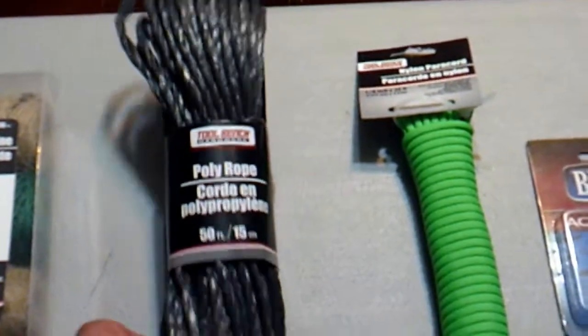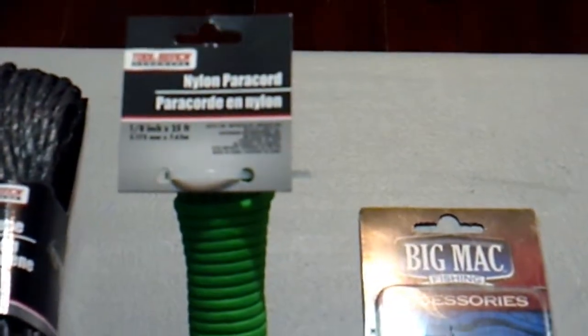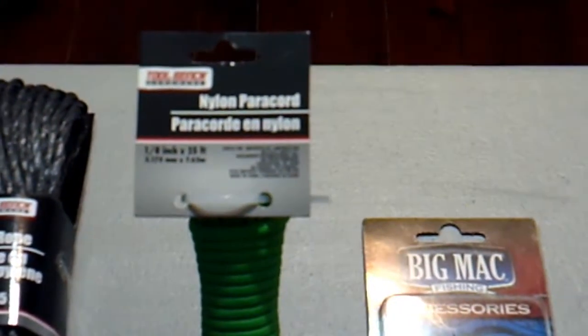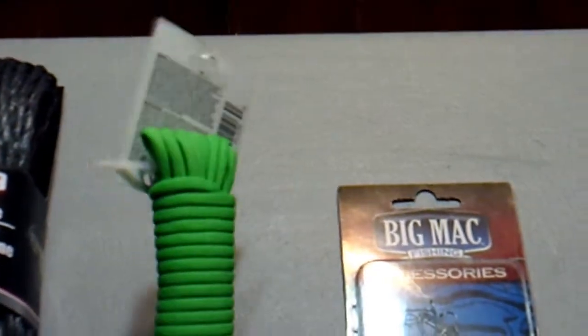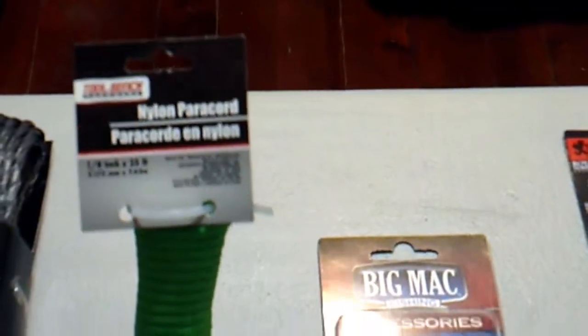Then we found a 25-foot hank of nylon paracord. I don't know how many strands it is — haven't opened it up yet — but for 25 feet of cordage for a dollar, you can't go wrong.